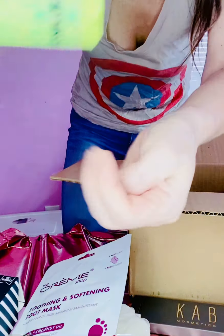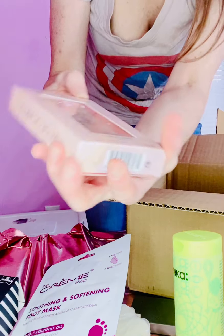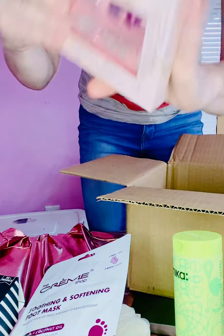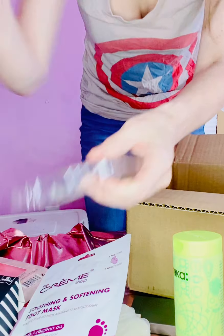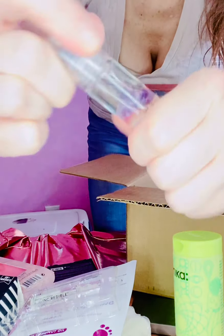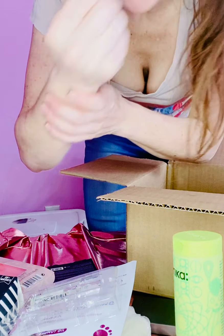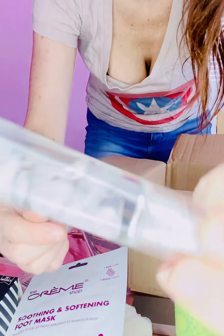It smells so good — I love it! The texture seems nice. I have to let you guys know how this goes. Last but not least, I got from Nails Inc two crystal-infused lip roller bomb glosses — the Crystal Ball Roller Gloss Duo. They have real crystals inside the glosses. It's a rollerball — see the purple crystals in the purple rollerball, so shiny! And then this one has the pink crystal. So pretty!